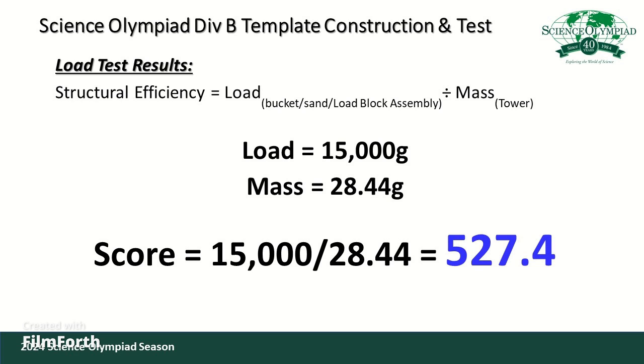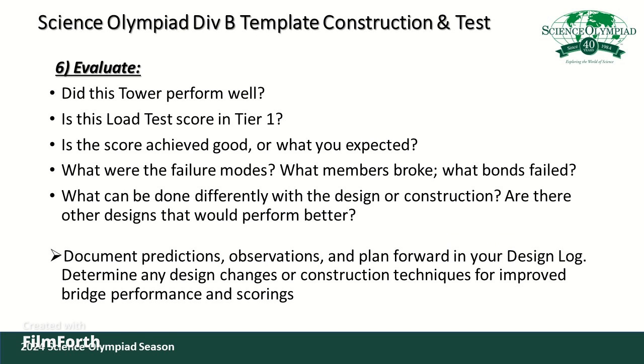That is a tier one score because we verified compliance in the previous step. This template was designed for beginners, so let's evaluate how it performed. For first timers, the fact that it held the full load with that mass is a good starting point. Being in tier one because all construction requirements were met is also good. However, because we selected dense wood from the balsa wood family, it ended up weighing quite a bit more than expected. The score will increase if you choose lower-density wood and the tower still holds the full load.